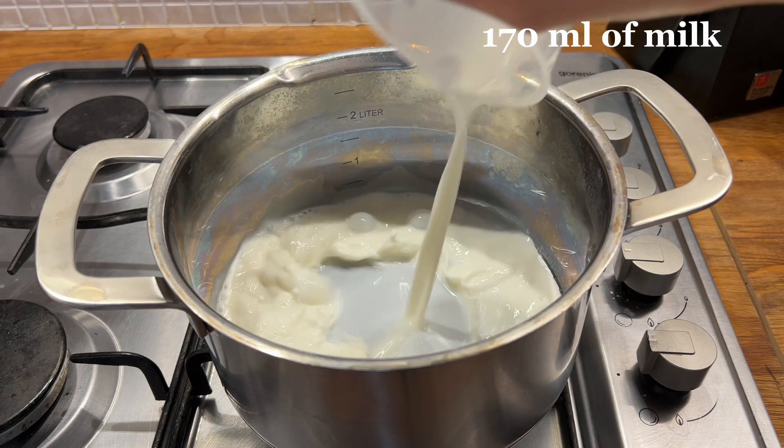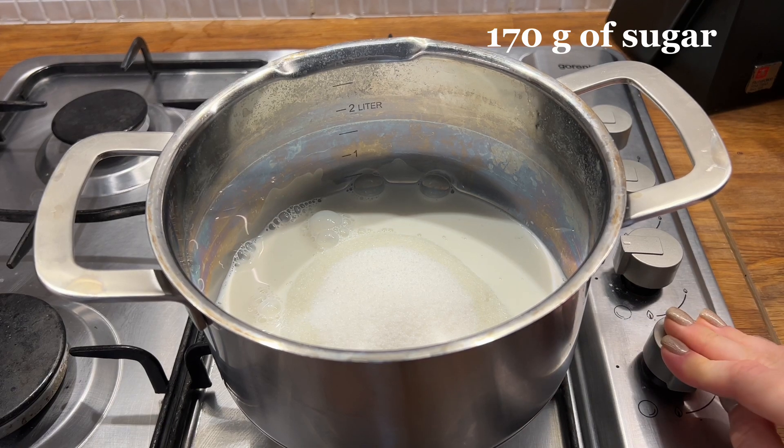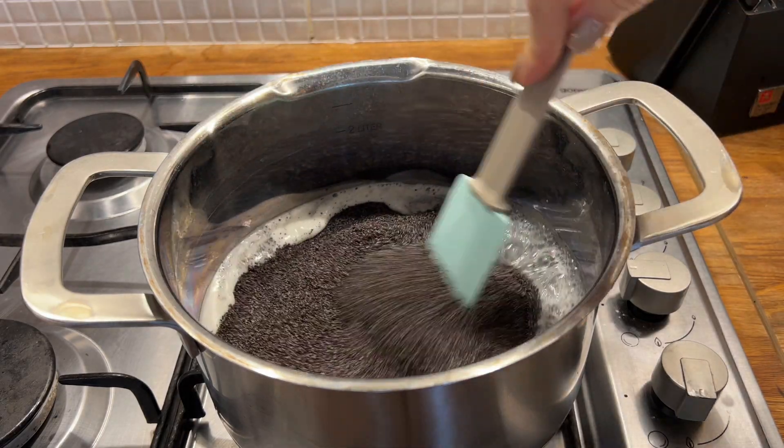To begin with, we will make the poppy seed filling. I take 170 ml of milk and 170 g of sugar and put them on to boil. When the milk starts boiling, I add 200 g of poppy seeds. I boil this mixture until it thickens.